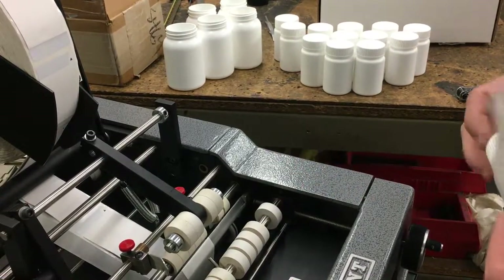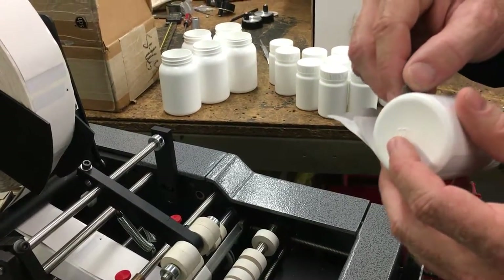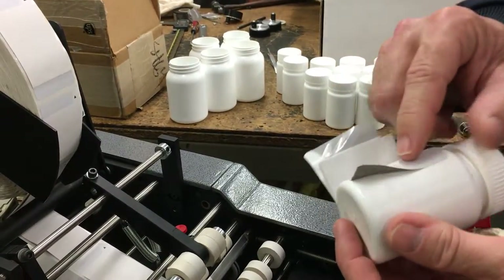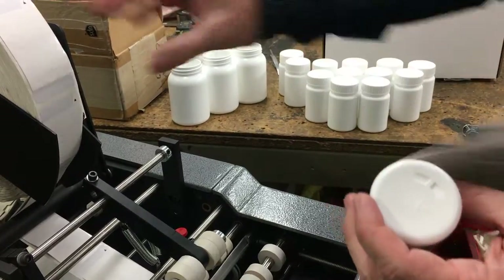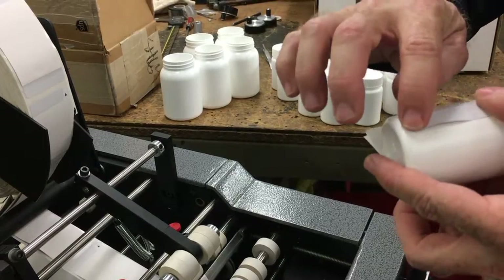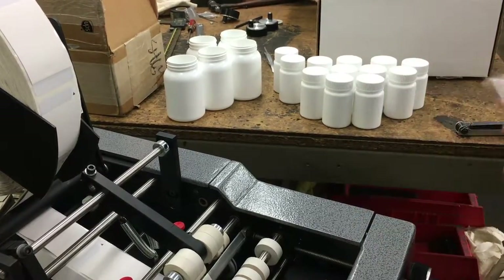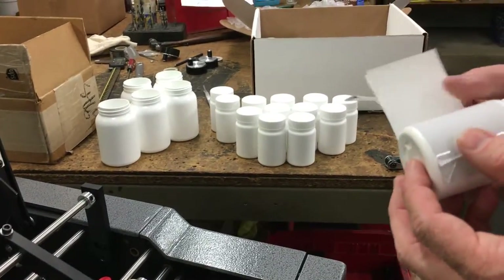It feeds on very nicely. There is a little bit of occasional distortion — this was just our first one. What happens is because this label gives so much, there might be the occasional one where it doesn't lay down flat. I just wanted to point that out; we'll see how the rest of these go, but there is that possibility.